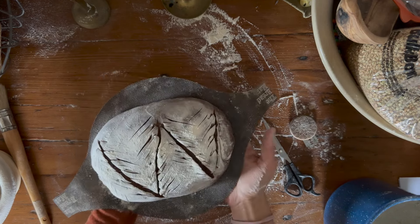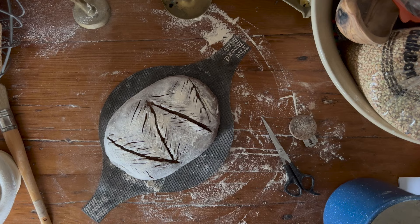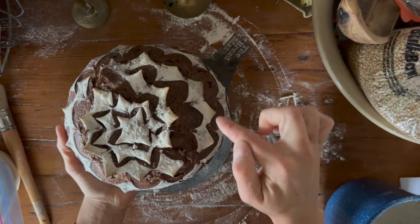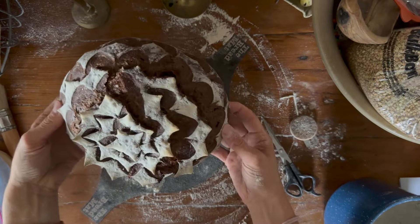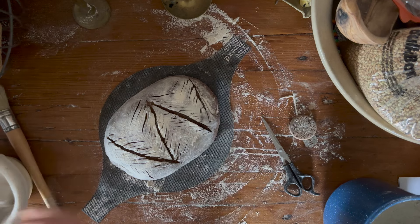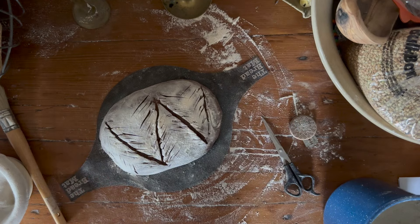So this is another one that I did last night — I did this one as a star and I just did scissor cuts all the way around in spirals, which kind of made sort of like a Christmas star. These are really fun ones to do for the holidays, especially if you're gifting bread. I find that the scoring really pops on the chocolate loaf, especially if you cover it in flour and it kind of looks like snow. So it's really fun — we're going to stick these in the oven and I'll show you what they look like when they come out.